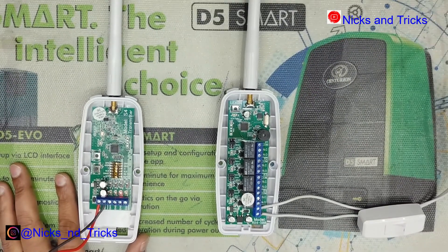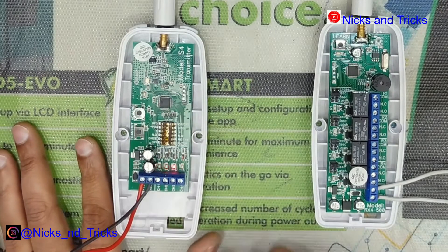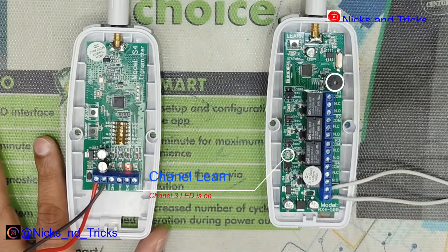Let's verify the programming. Advance to channel 3 on the transmitter and press the transmit button — channel 3 is received successfully.